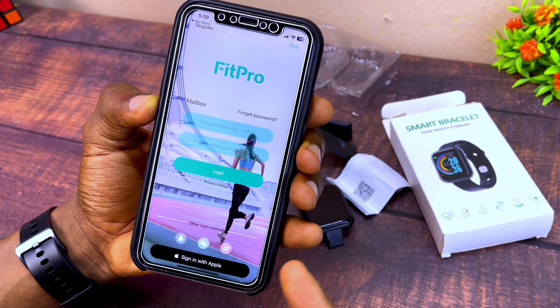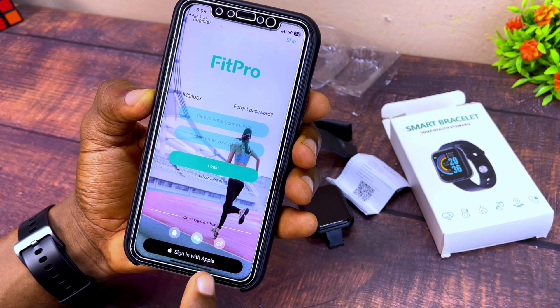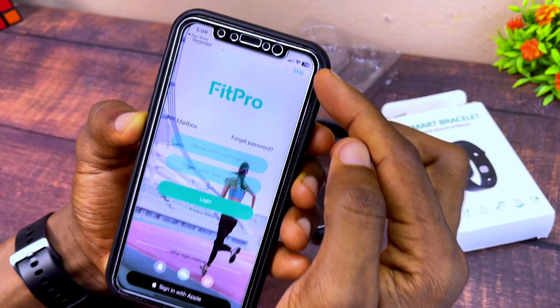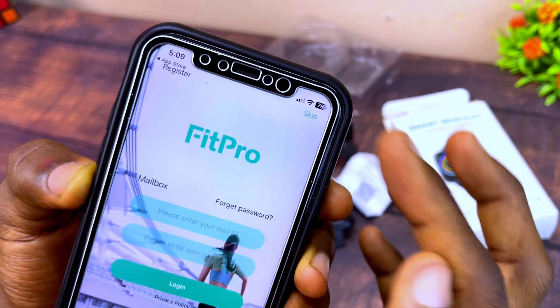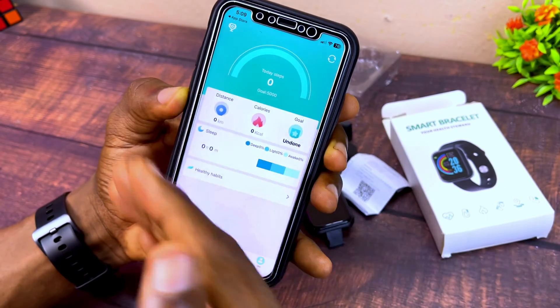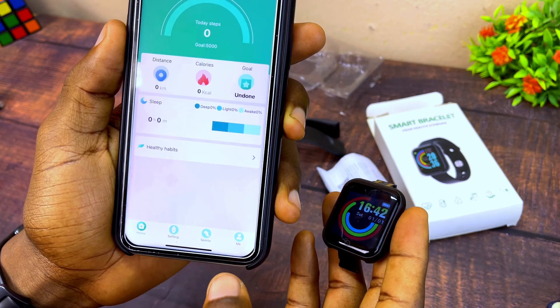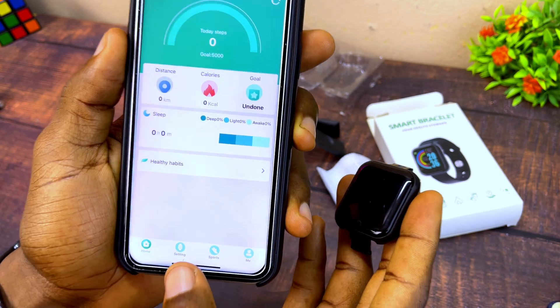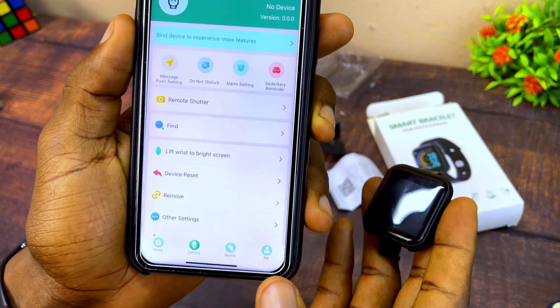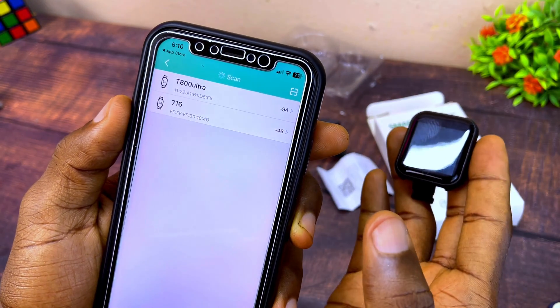Once done, it's going to take you to the FitPro home page. You can sign in with your Apple ID, or if you don't want to, select 'Skip' and it's going to take you straight to the home page. From there, go to the Settings option on the dashboard.